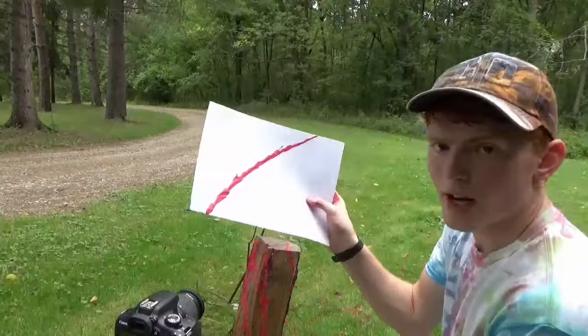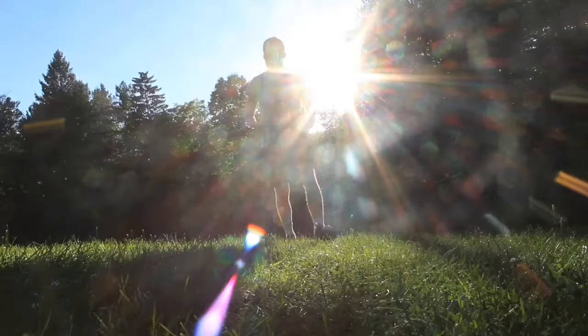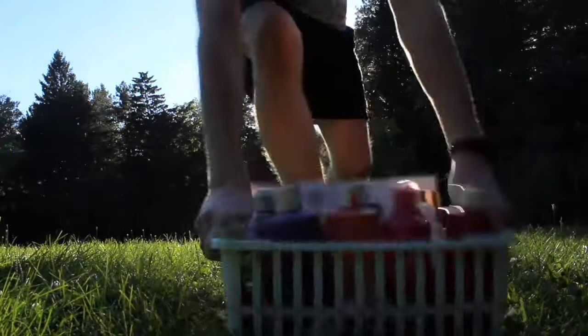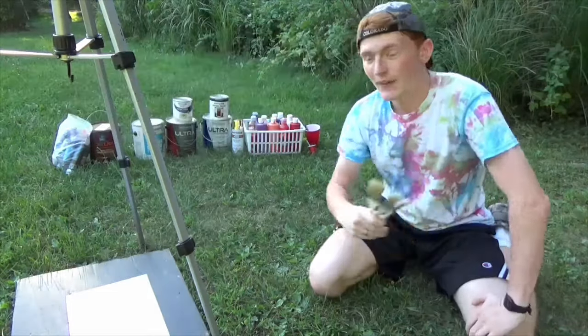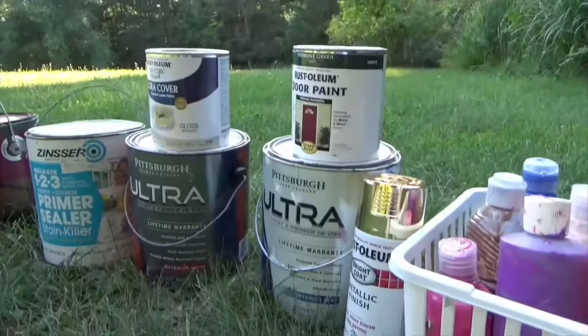The nice thing about being Jackson Pollock is all of your artwork is sloppy. Guys, welcome to a segment that I would like to call my Jackson Pollock masterpiece. I've got a lot of paint with me, and I'm going to make this good.